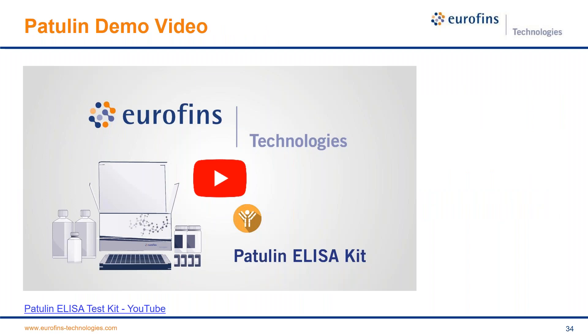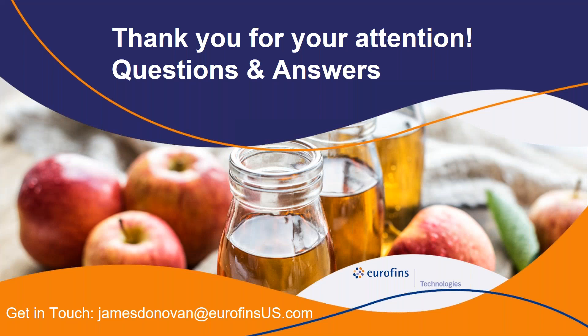To wrap up, we have a patulin demo video on YouTube — just search 'patulin ELISA test kit' and our video will come up. It takes you through more detail and is a good instructional overview of how the test kit works. At this point we're done with our overview of the patulin test kit. Hopefully there was some good information here. You have my email if you'd like to reach out with any questions or thoughts about applying this product to your processes. Thank you for your attention.